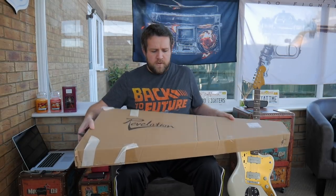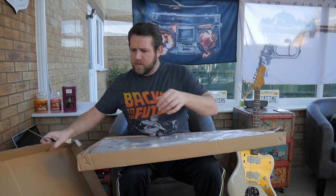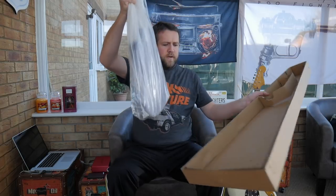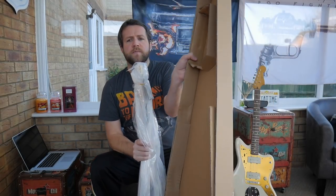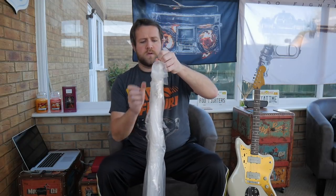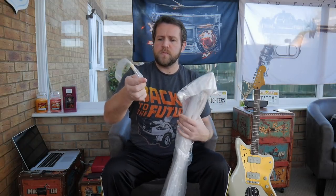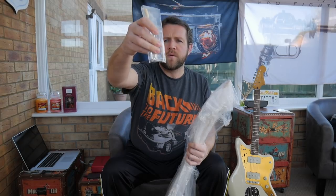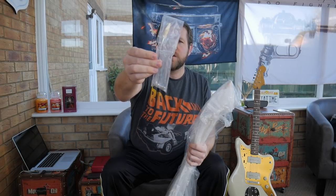I bought this one from Allegra Music, they were offering 10% off, so I think I paid around £215. Not much packaging inside. You get two allen keys — one for the truss rod, one for the saddles — and a tremolo arm.